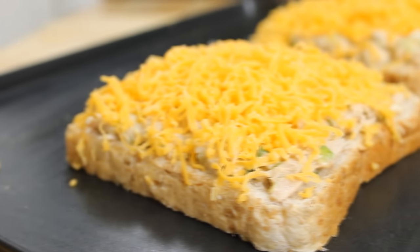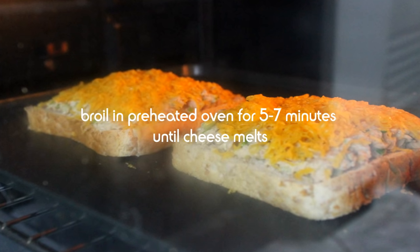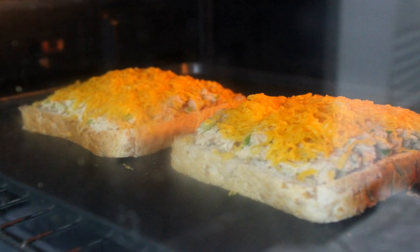These really look delicious — I could eat them right now! But I'm going to slip them into a preheated oven set to broil for four or five minutes.